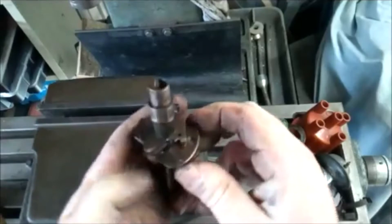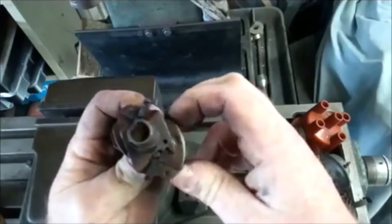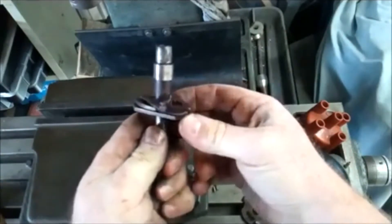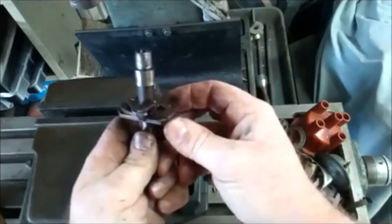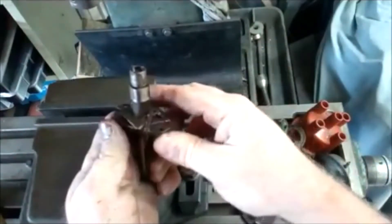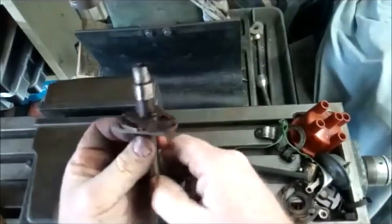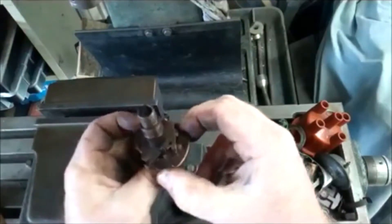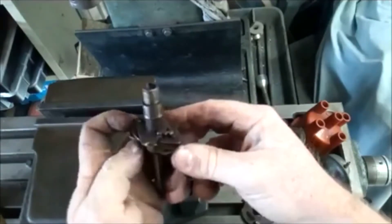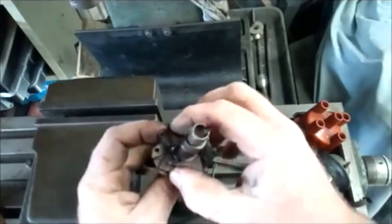Here's our shaft with the little counterweights. What happens is as this spins around, these spread out — can you see how the top of the distributor is moving? The base stays fixed but the top is turning. As RPM increases, these counterweights come out, and the top half of the shaft advances. When we're under boost, we don't want that advancement, because it can encourage detonation. Then you're going to say bye-bye to your motor — bye-bye ring lands, bye-bye pistons. So we want to restrict that movement.